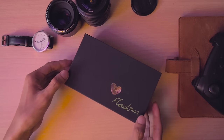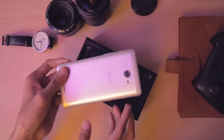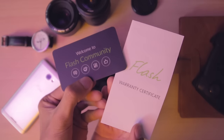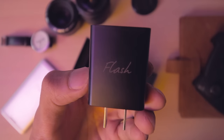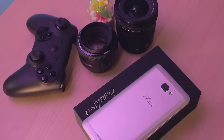Unboxing the Flash Plus 2, it only includes a USB cable and quick charging adapter plus some paperwork. No headphones and no manual since the user guide is built into the phone, similar to Star Mobile's implementation.